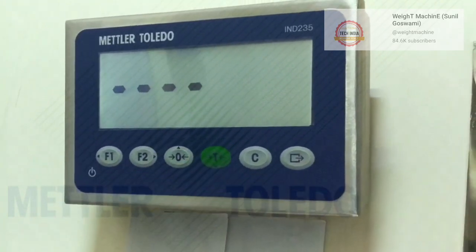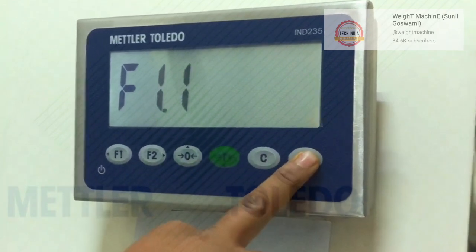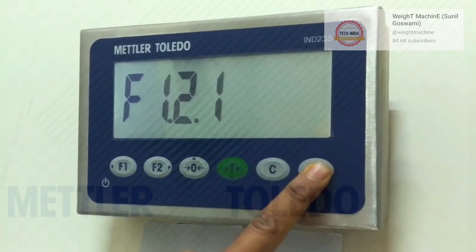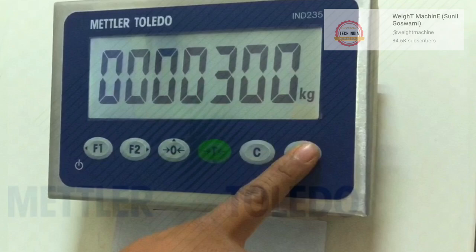Press enter button and keep pressing enter button until you stop on CAL timer.